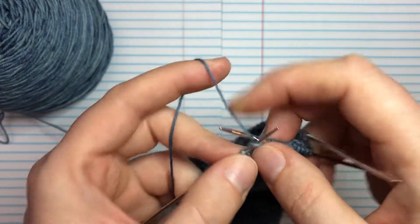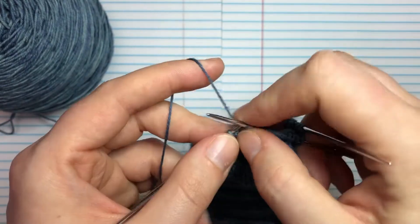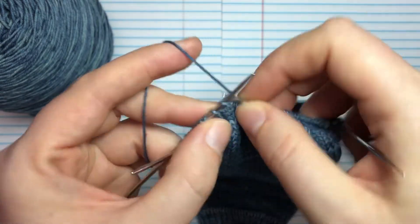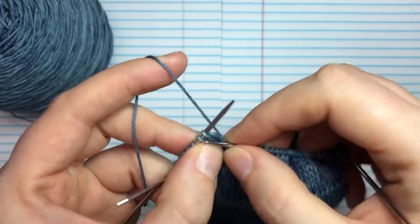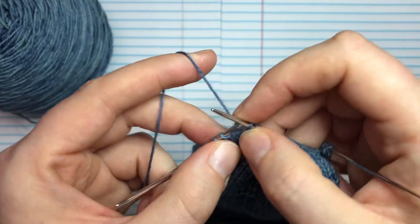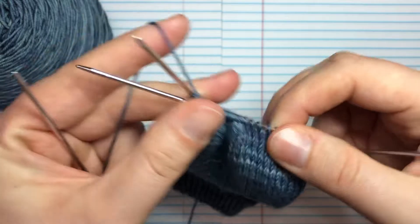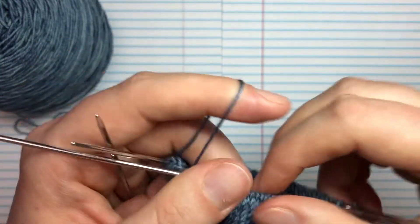The heel flap is essentially just a little flap — a square of fabric that we're going to make. One of the benefits of doing a heel flap is that it's a little bit more sturdy because it has a lot of slip stitches, so the fabric is a bit more dense. If you tend to wear out the backs of your heels in your socks, a heel flap sock might be a good choice. You can also customize it by making it taller or shorter, which gives you a deeper or more narrow heel — helpful if you have a higher or lower instep.